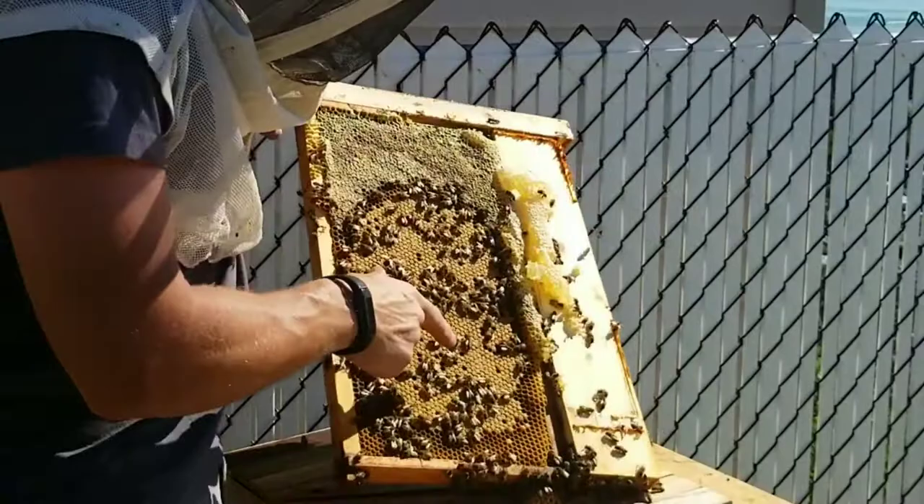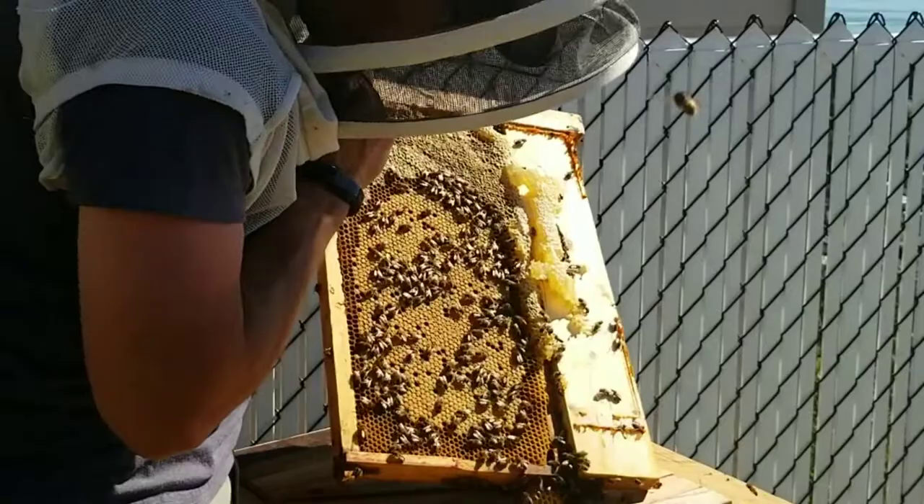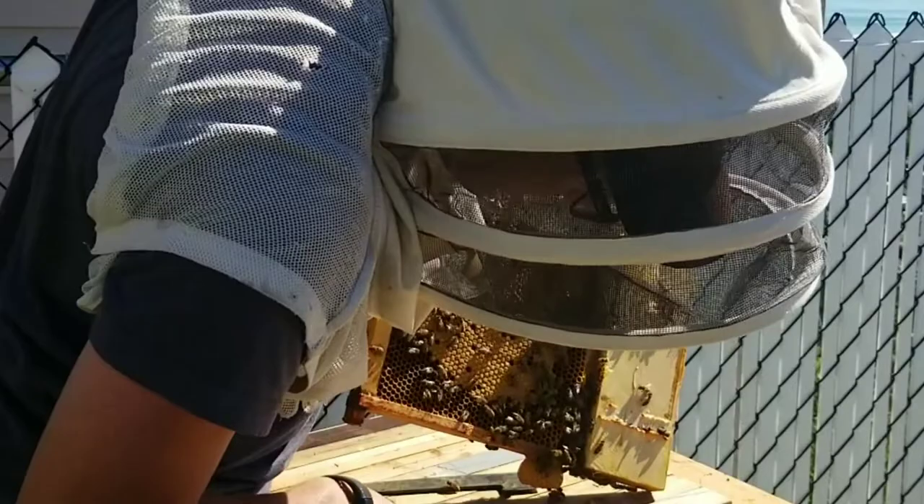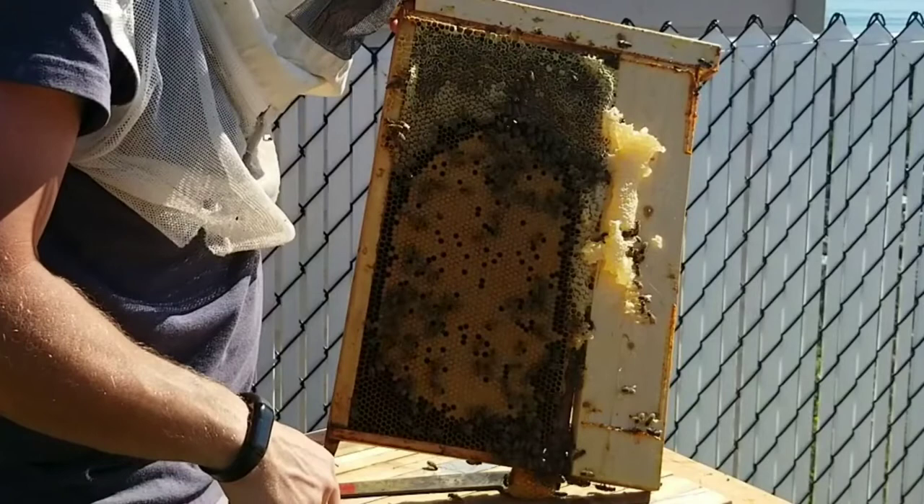Yeah you can see there - wow. So the queen went through and laid side to side, and then here's all this honeycomb which is into this next frame - that they cross-combed into.